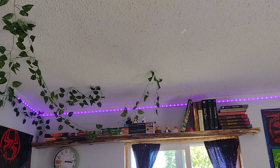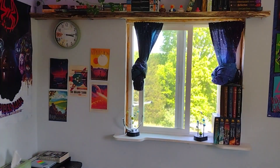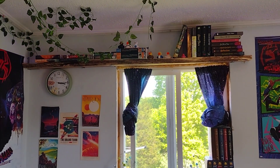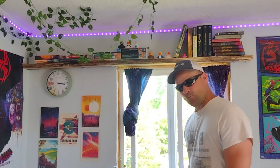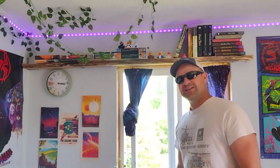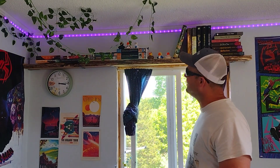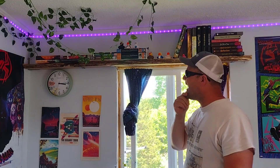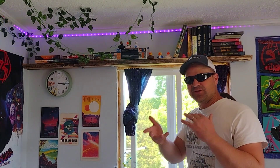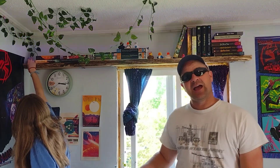Well, how's that look? Wouldn't be my aesthetic choices, but it's my kid — she can do what she wants. Those LEDs are not flashing like it might look like — something about the frequency they do their thing. Anyway, have a good one.